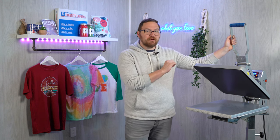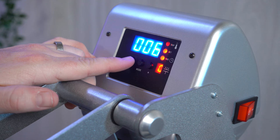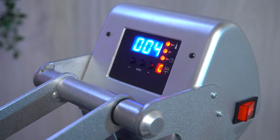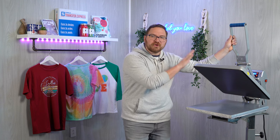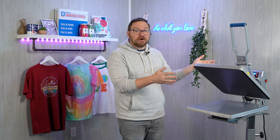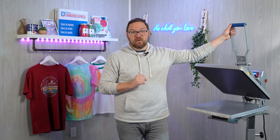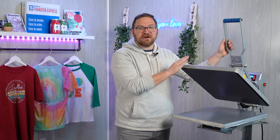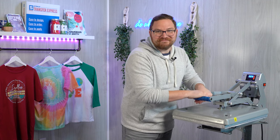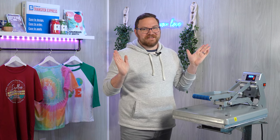Next we're going to use the menu button again to set our time. This Hotronix auto-open clamshell press does have a dual stage timer, so there's one more timer menu before we exit out of all of the menus. It's worth mentioning that on almost all heat presses, if you don't exit the menu the heating element will not heat up, and if it has any auto features like the auto open on this press, those won't work either — just like the magnetic auto-open feature here. Once we turn the menu off, it locks right down.